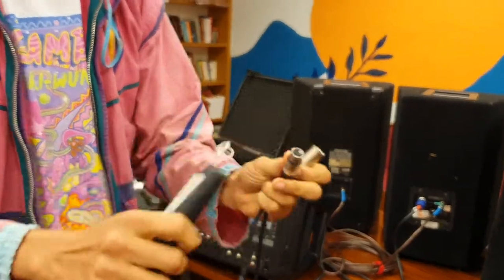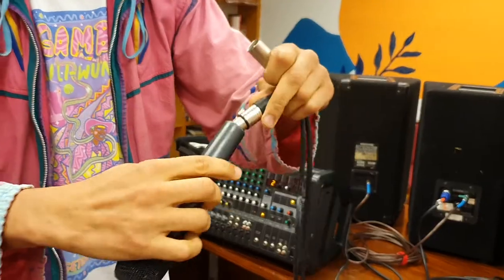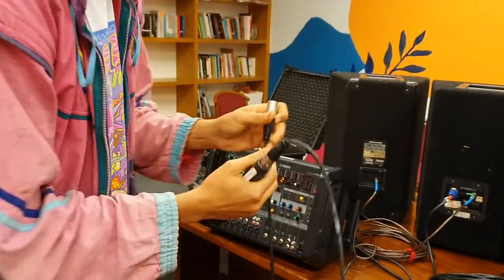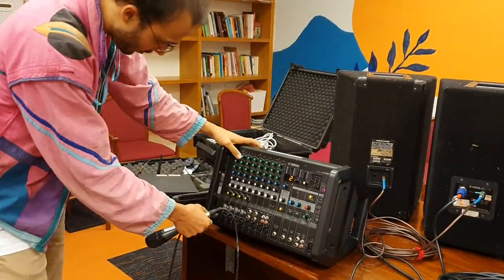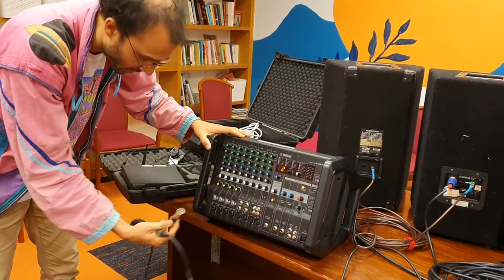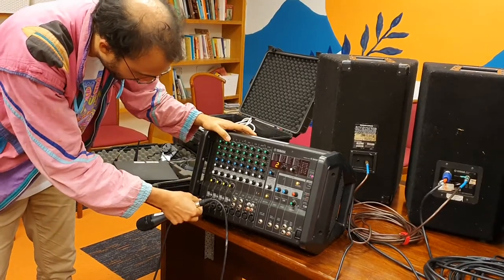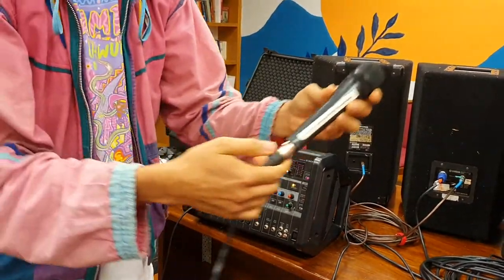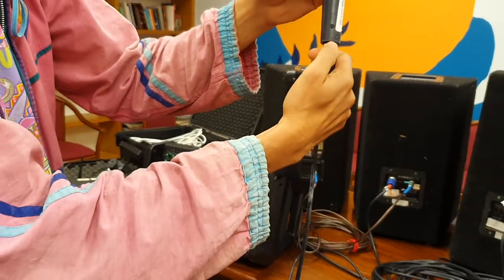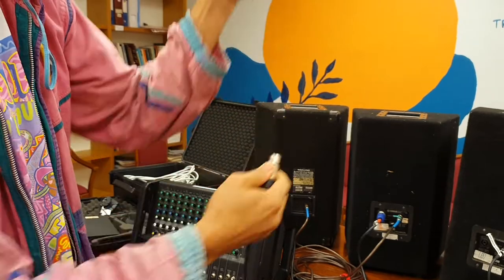The other end of the mic cable has three pins, and the back of the microphone also has three pins. Line up the three holes with the three pins and click it in. The other end goes into the port at the bottom of the front of the desk — make sure the pins are lined up with the holes and be gentle. To unplug the microphone, there's a button — push that down and pull it off.